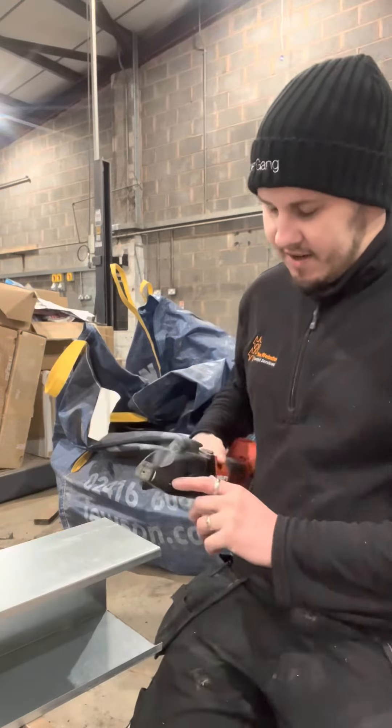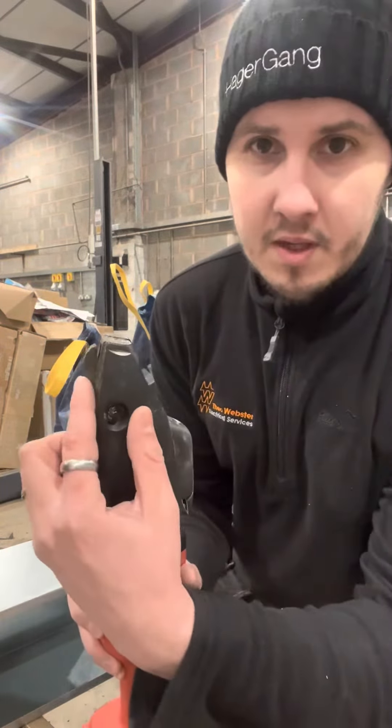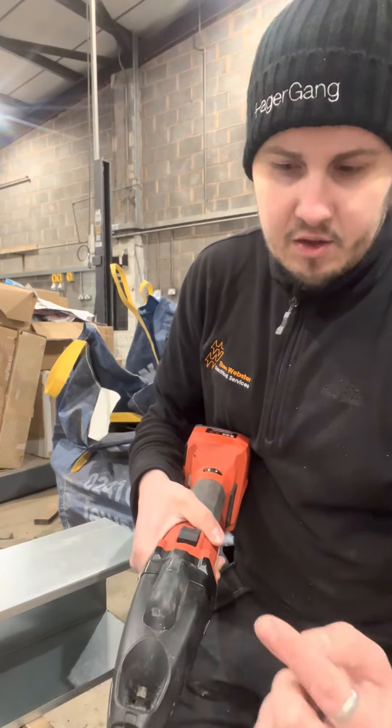But check out this. It's got literally this little blade that just bites away, chews away at the metal, and ends up spitting out the coil from where you cut.